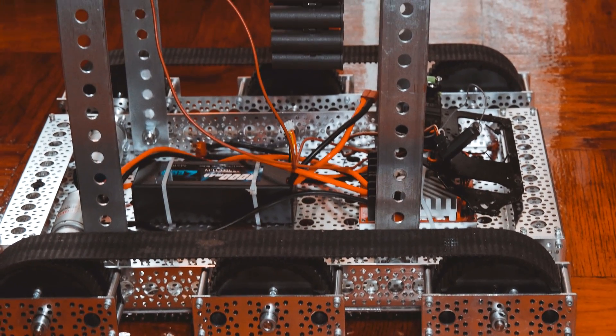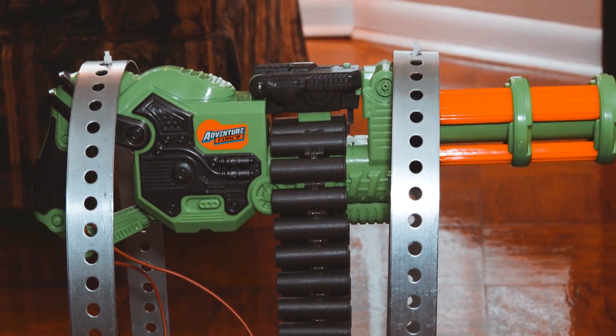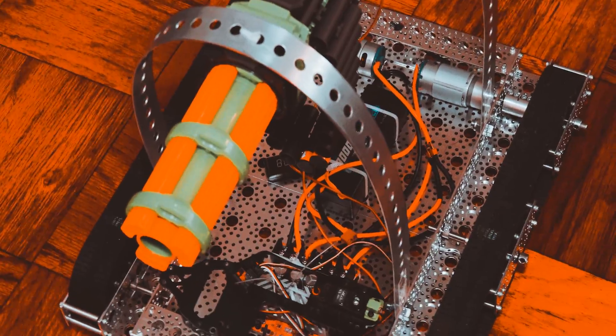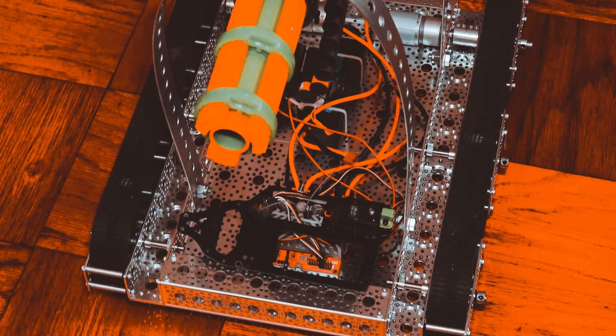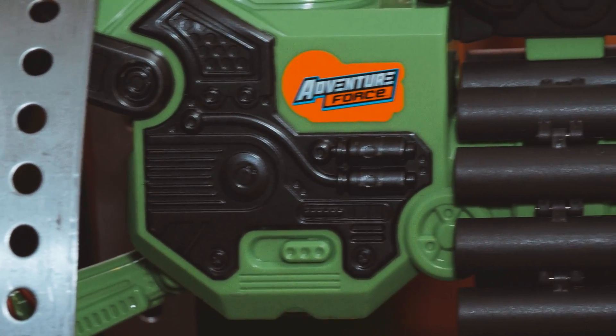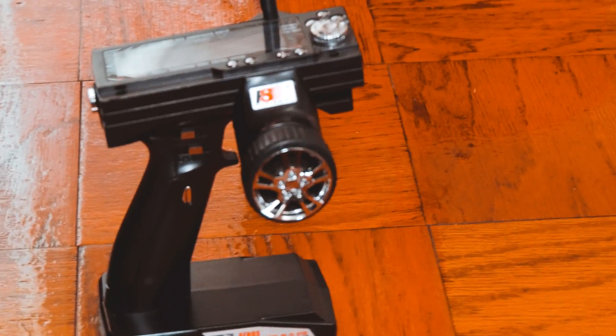This is my newest project using the Agent 390 platform. If you are interested in building this exact project, I will try to provide links in the video description to all of the parts I have used. My main goal with this project was to build an RC tank with a Nerf gun turret attached to it. The firing of the gun has to be controlled completely remotely, so in my case using the third channel of my Flysky GT3B radio.